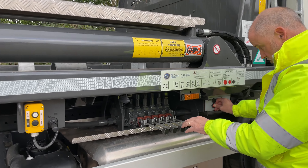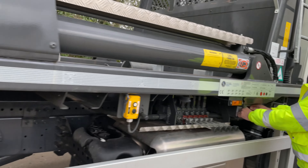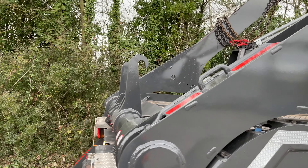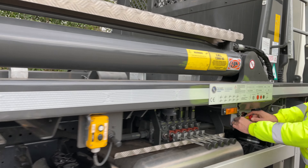To operate the tipping hooks, we use this switch here.